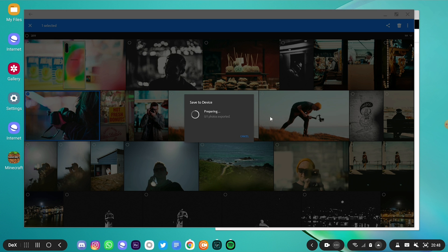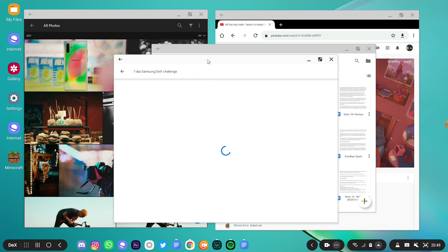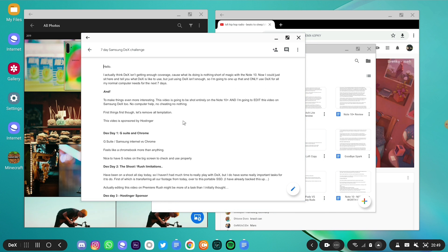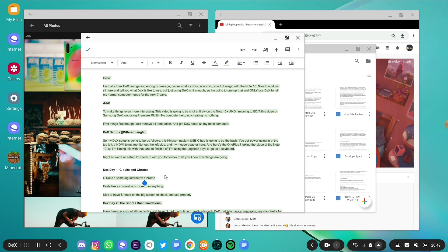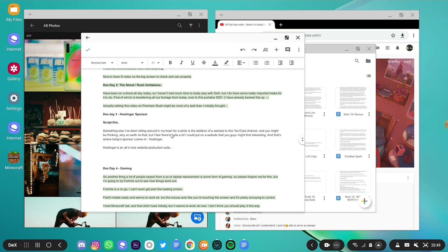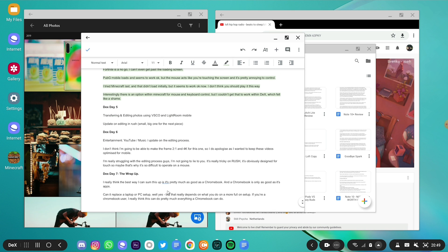Samsung is doing really well at that sort of thing — I can browse the internet, edit photos, and have music on in the background, and it's really not skipping a beat. I think that's probably thanks to the 12 gigs of RAM and the beefed-out processor in there. It seems to be doing a really good job with no indication that it's slipping up at all.